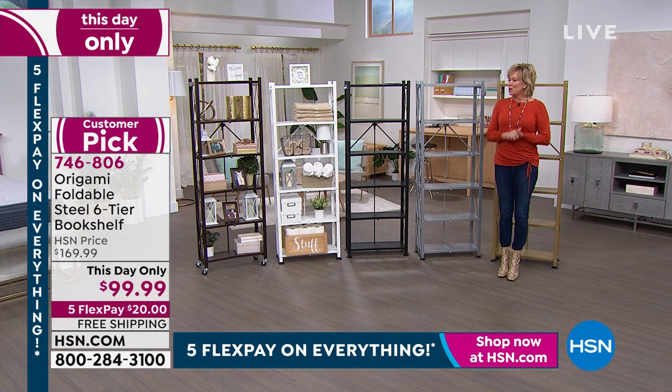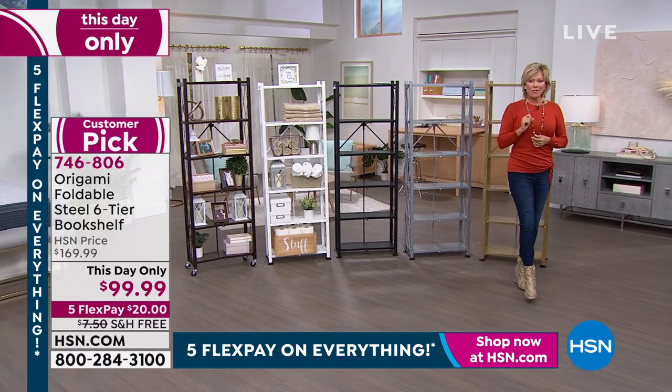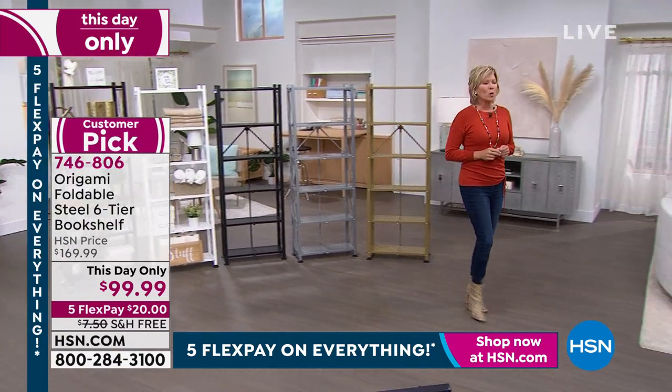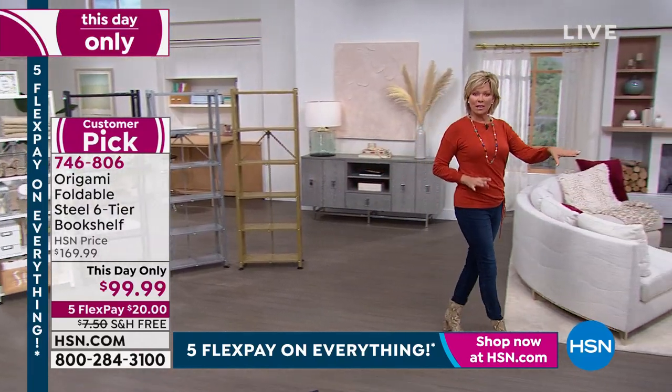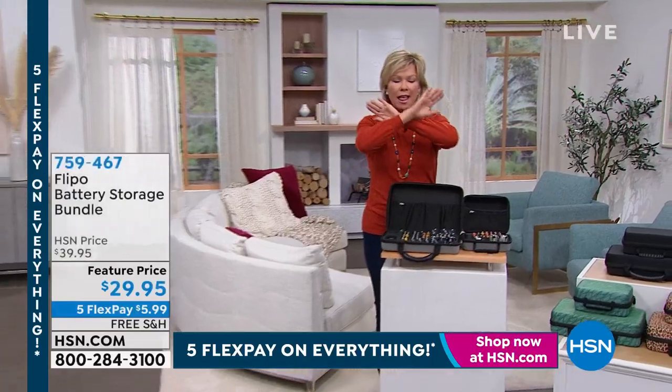Stay right where you are for this day only — 746-806. But follow me because I have another personal favorite item: a different configuration from Flippo. These are battery organizers.